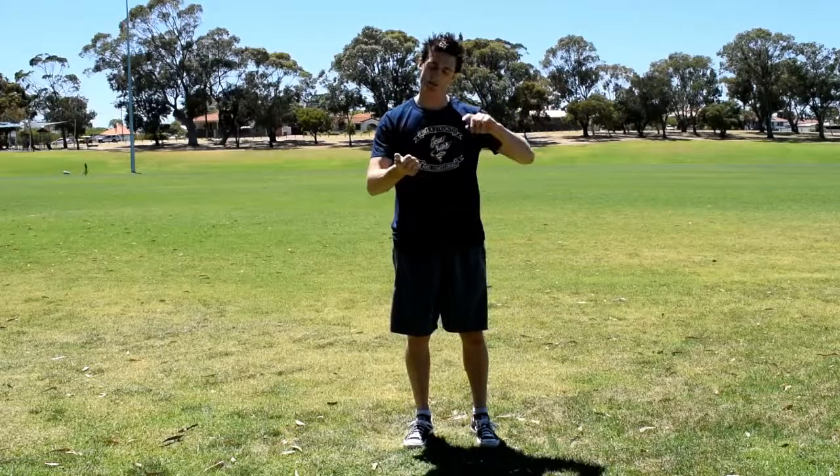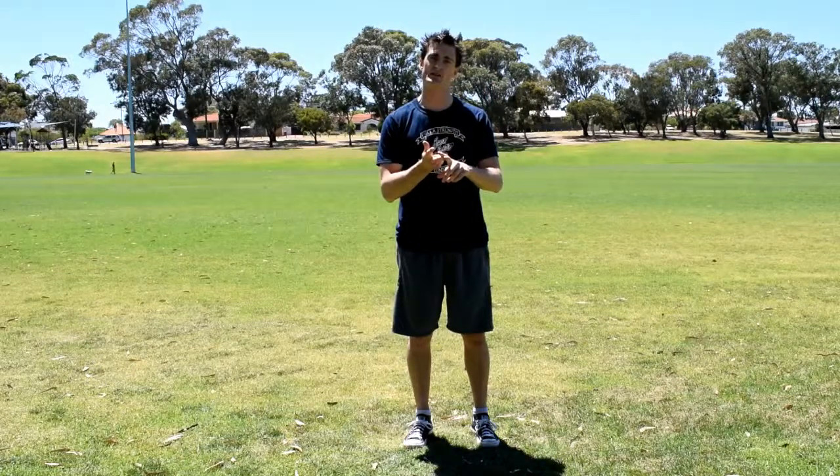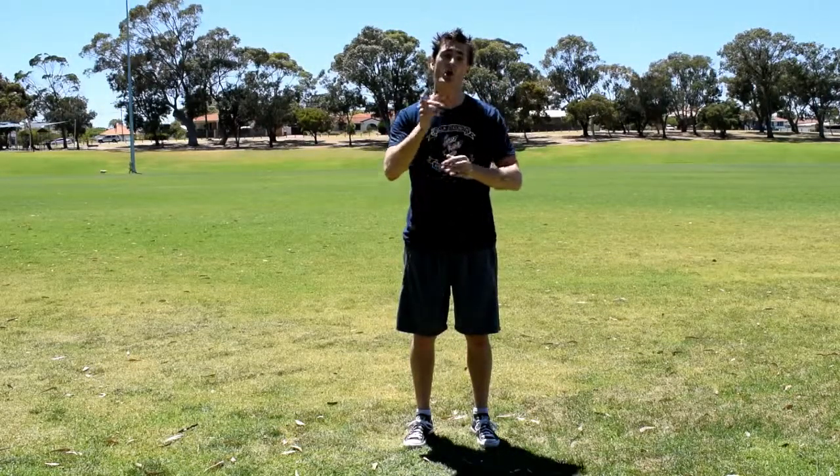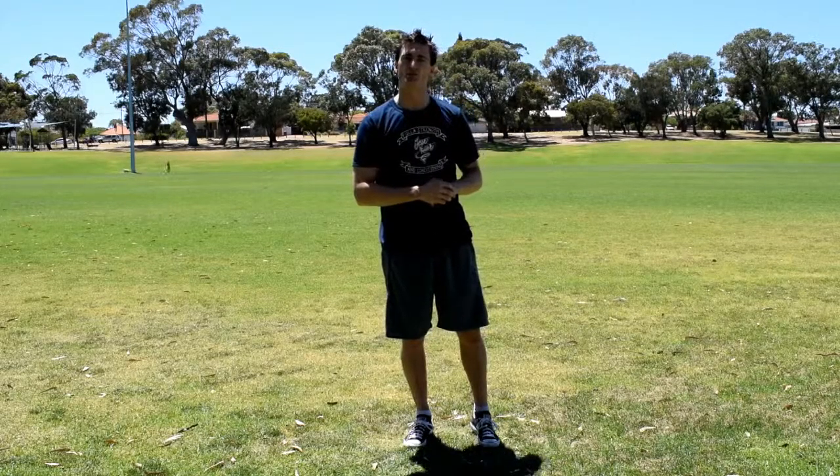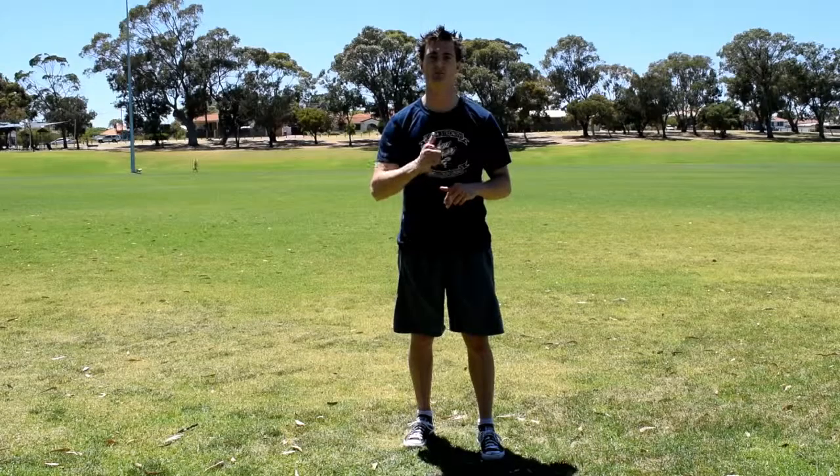You do 10 bodyweight squats, 8 push-ups knees or toes, and 6 reverse lunges each side. Give it a go, see how many rounds and reps you can do and let us know. Thanks for watching guys — stay tuned for another Fuller Strength and Conditioning video. Bye-bye.